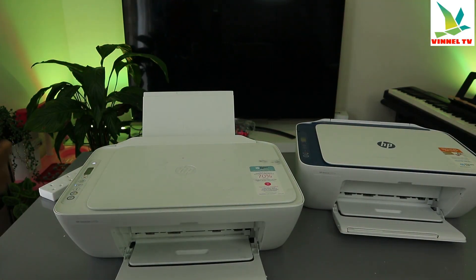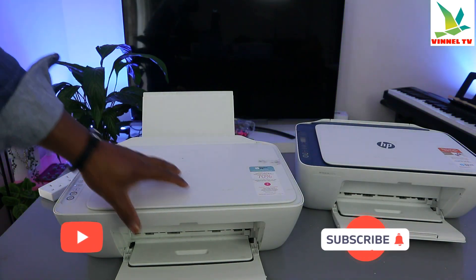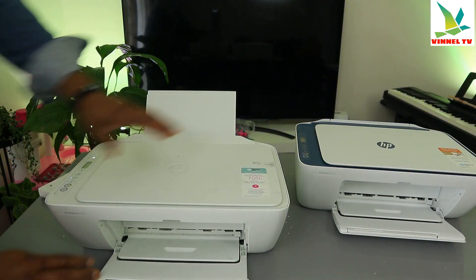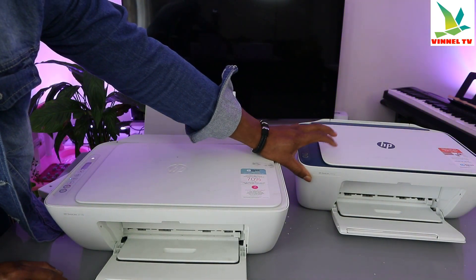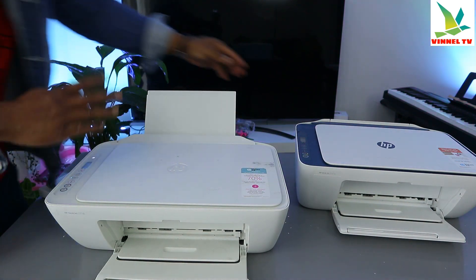Hey guys, welcome to the channel. This printer is the HP DeskJet 2710e, and this one is the HP DeskJet 2721e. These two printers are pretty much the same thing.